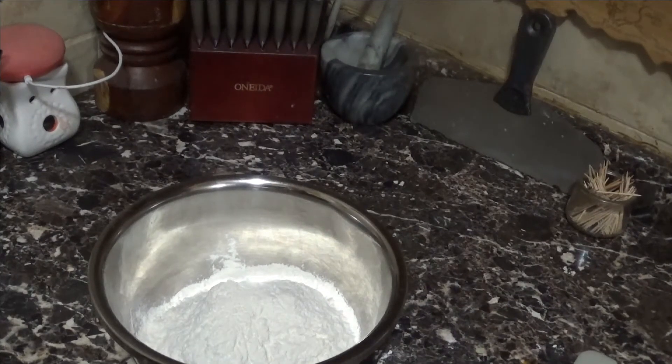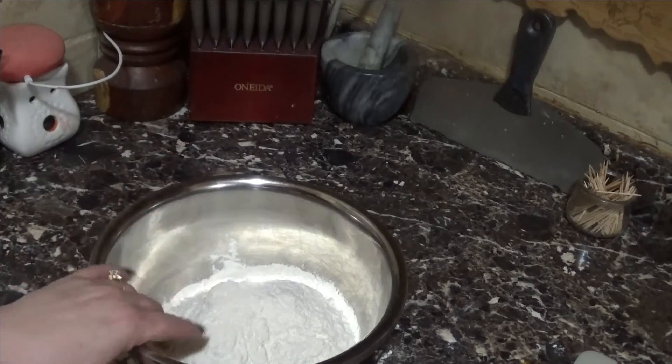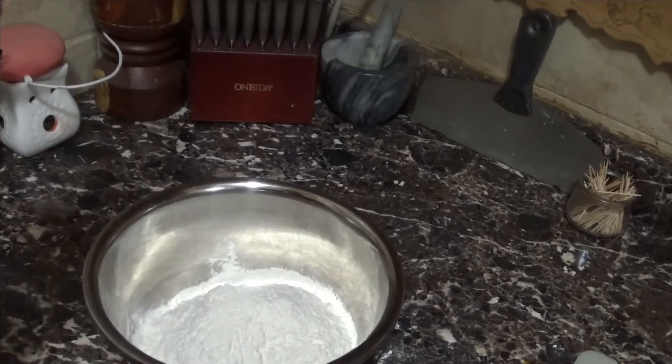Hey guys, welcome back to my channel. We're making pop-tarts! It's not my recipe — it's a recipe I found in a book. We're gonna make the actual crust according to the recipe, but I'm going to alter the filling because I did not like their filling, so we're gonna do something a little different.